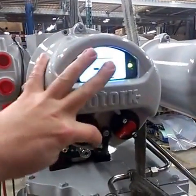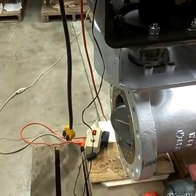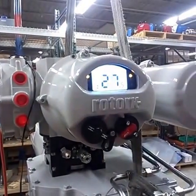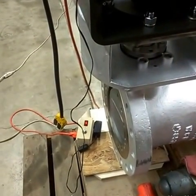Go ahead and close it. Spring takes over and shuts the valve.